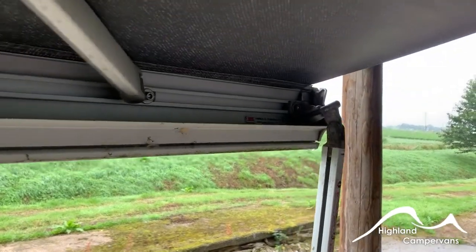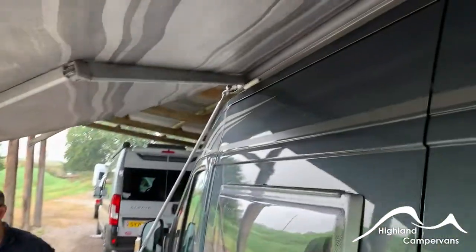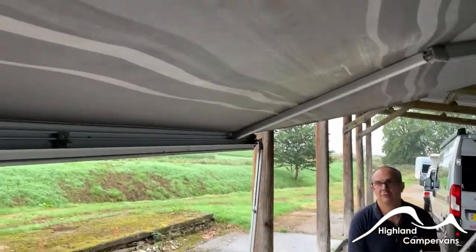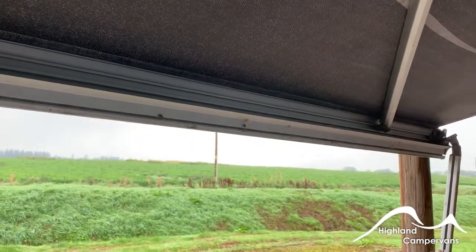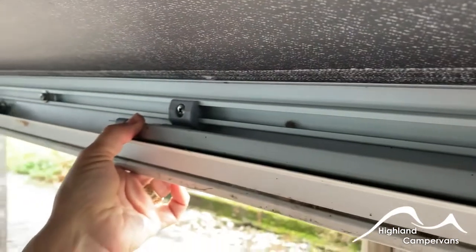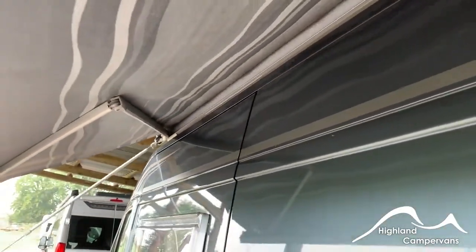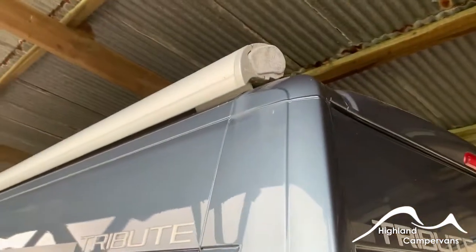These are sun shades — in wet or windy conditions they need to be put away. To put it away, draw it back in to a convenient point, wind your leg back in, push in at the elbow and then push in on the centre clip, and then wind the awning back in. It's advisable always to do this when the sliding door is shut, as sometimes the top of the power mitt can catch the top of the door.